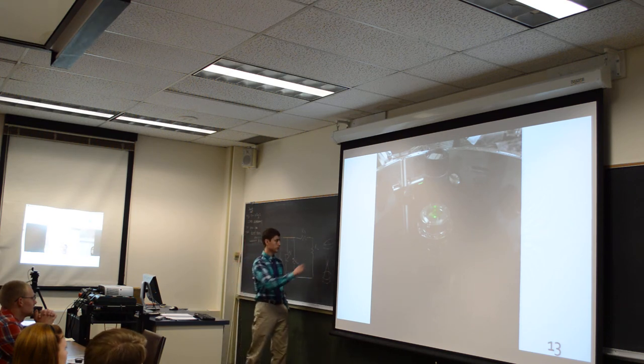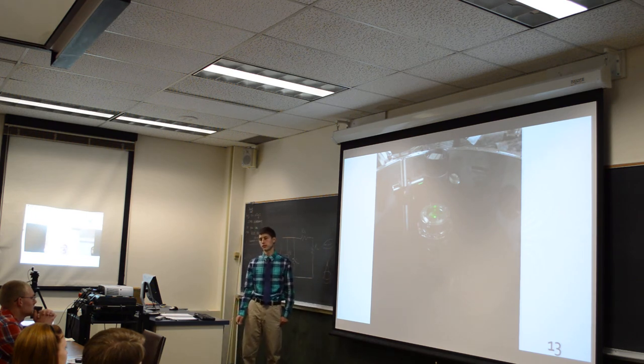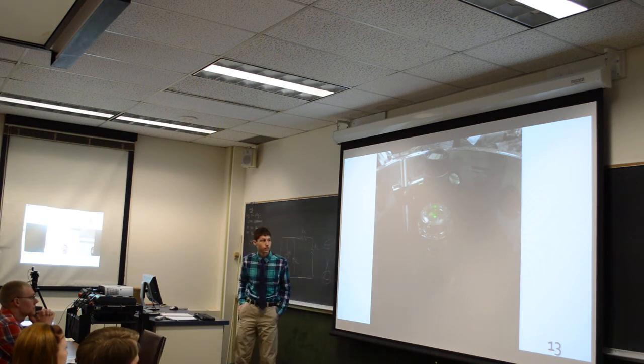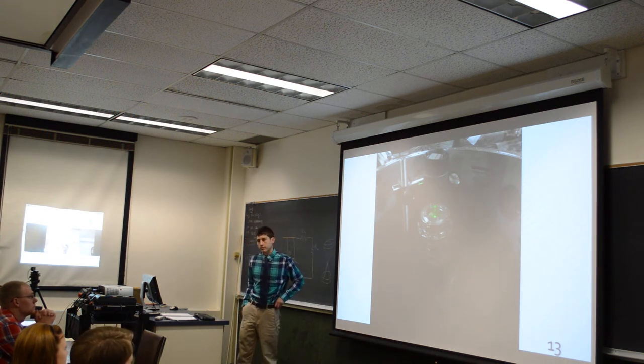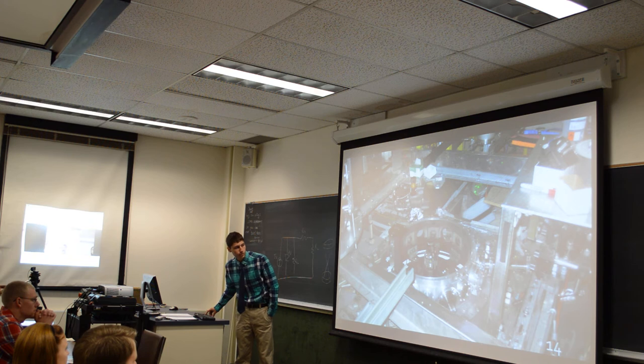The top anode is made out of copper and ranged from 4 millimeters to 1 millimeter in thickness. The bottom is stainless steel. Ben's campaign was shock physics.